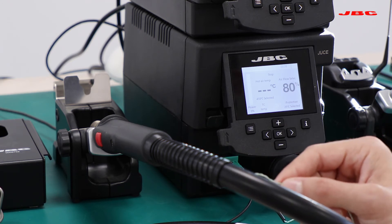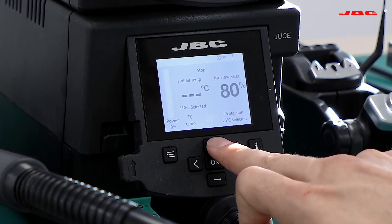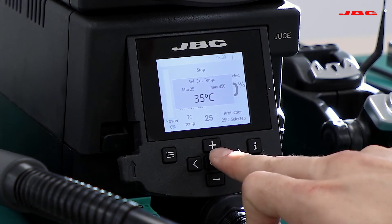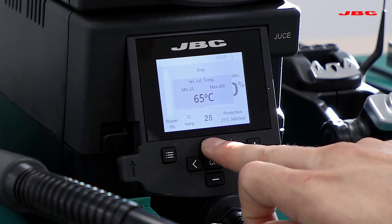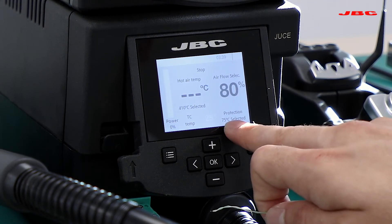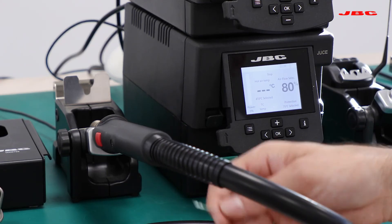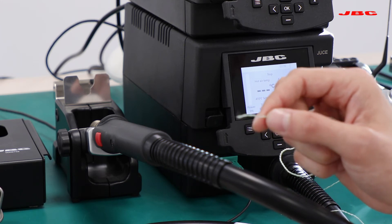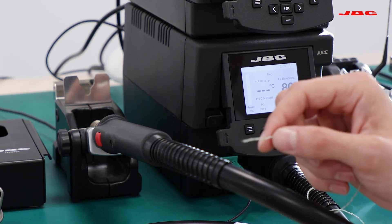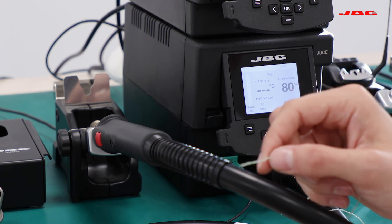By placing the thermocouple next to the component and working in protection mode, we will set a temperature. I can go up and down once the thermocouple value is highlighted to select the maximum thermocouple temperature. In this case we have selected 75°C, meaning whenever the thermocouple reaches 75°C in protection mode it will automatically shut down the unit.